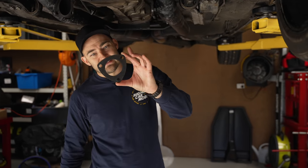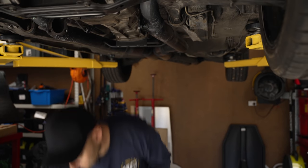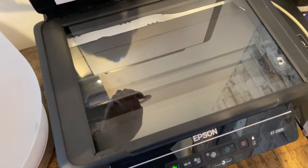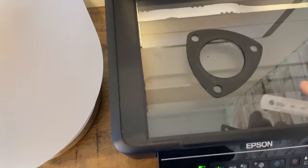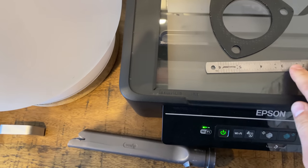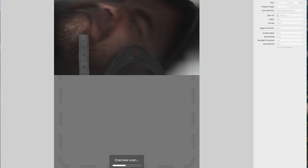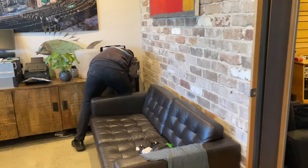So what I've done is I've got myself a gasket and I put it in a photocopier — which is actually a scanner — but the beauty is if you scan a flat object and a ruler, it's possible to create a part in CAD software that is the correct dimensions. Alternatively, you can use your face, but make sure you close your eyes. If you leave them open, the scanner might suck your soul into it.